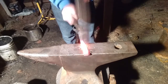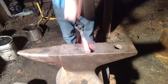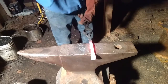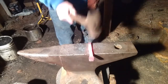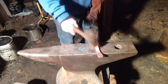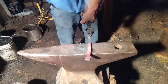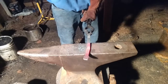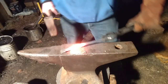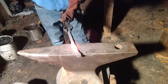I want to get probably about 12 inches in total overall length. Just judging by my anvil, I'm almost there in length. Once I finish this little portion here out, I'll have my 12 inches.